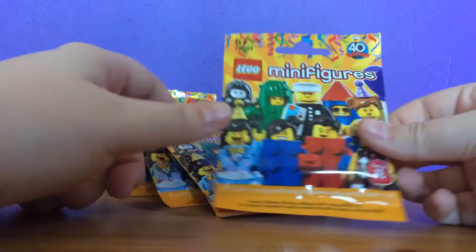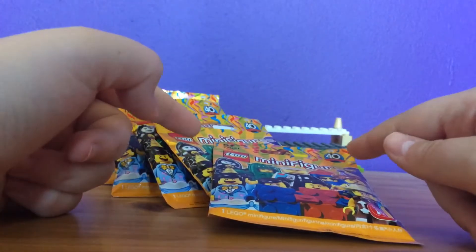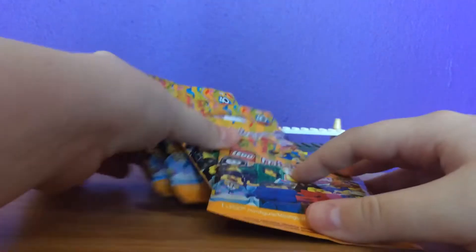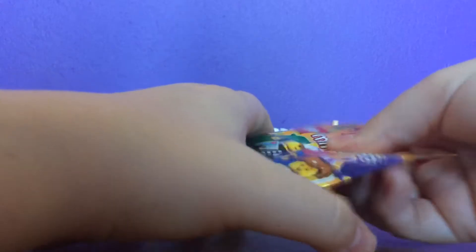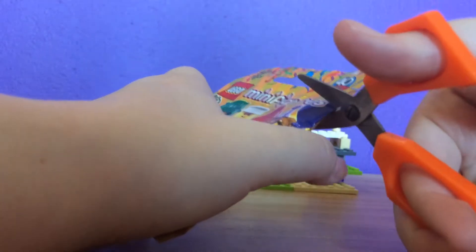When I get a few more I'll do part two, and so on and so forth until I get the whole series. I have felt these five up and wrote on the back who they are, so I think I know who they are inside. I'm going to start with this one — I'm not going to show you the back of the pack because I felt it up and I think I know who it is. So let's just get into it.